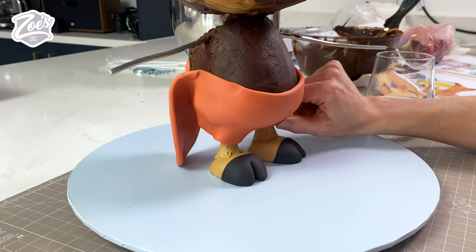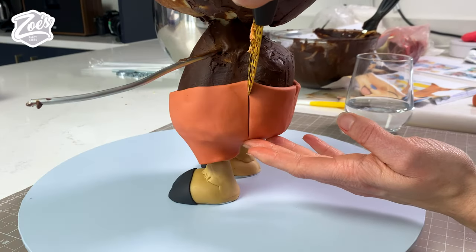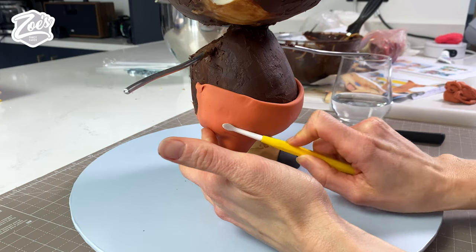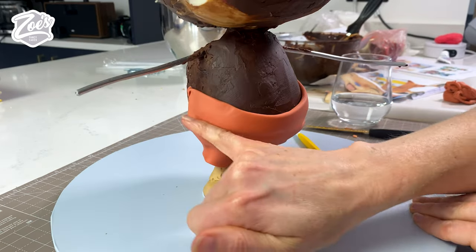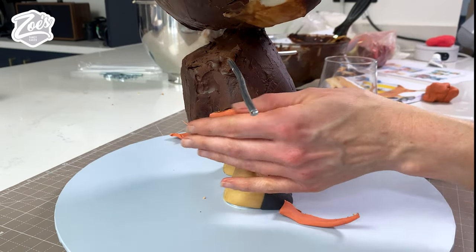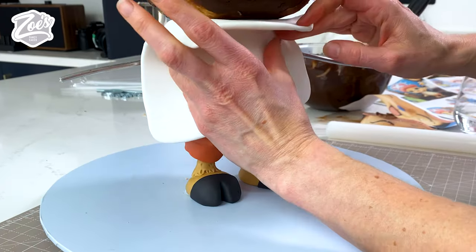I actually made this cake as a surprise for my cakey friend Camilla for her 21st — I thought it'd be a really nice surprise since she's a massive One Piece fan. I'll tell her not to eat the legs. We're going to put on his little shorts or pants, which is more modeling chocolate dyed an orangey color — I couldn't work out from some pictures if his shorts were red or orange. We're going to put in some crease lines and trim it off level at the top.